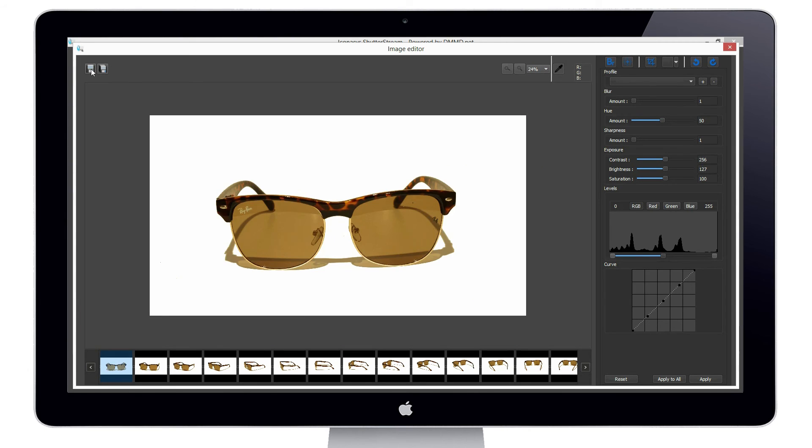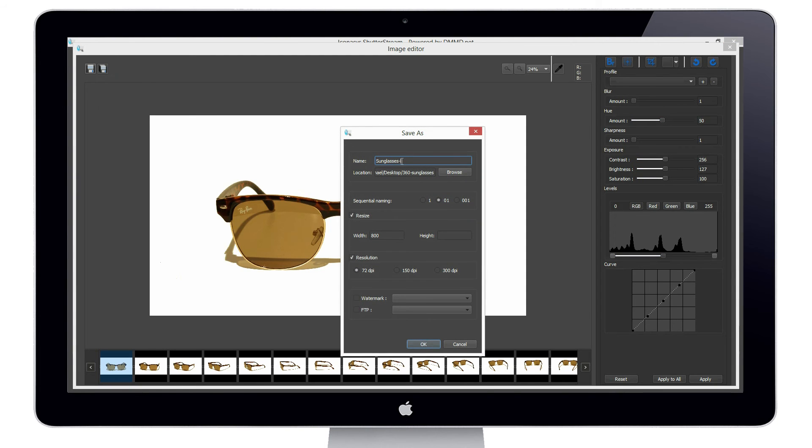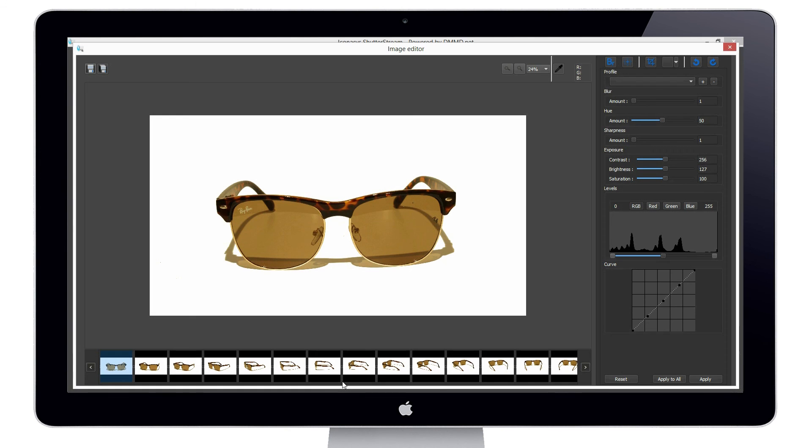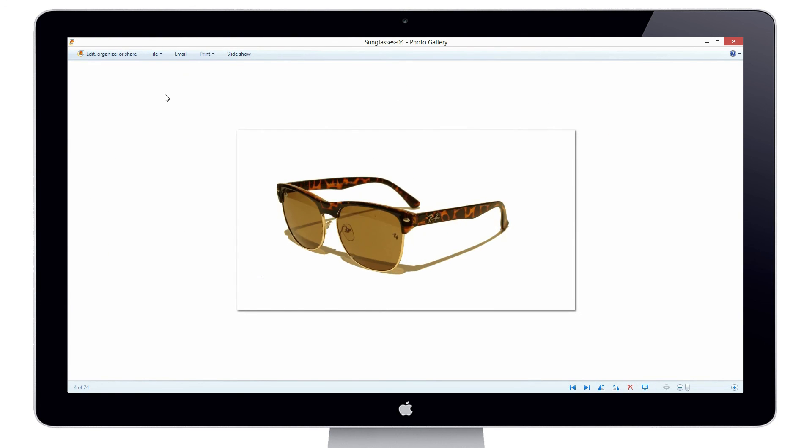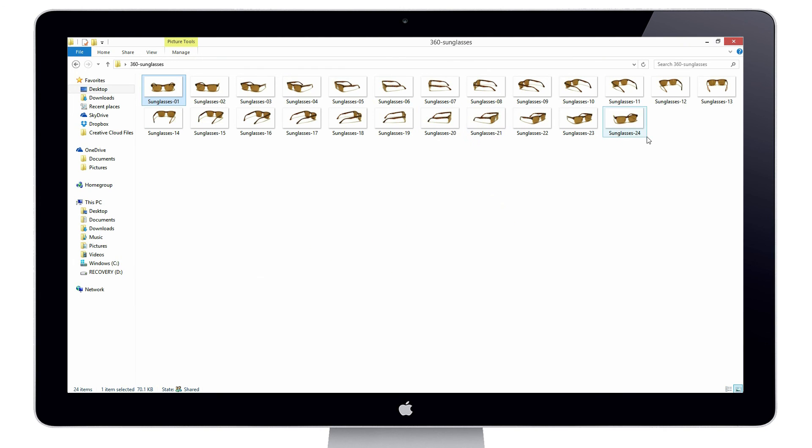Our next step is to output the set of images. I'll use the batch saving tool, rename my file, and choose my output folder. I can choose to resize if required — in this case, maybe I need all images at 800 pixels wide — and I can also choose to define a resolution of 72 DPI for web use if required. I'll hit OK, and that saves the entire set of images in a batch process, naming them sequentially. We can locate them in the folder: our set of 24 images, all resized to the specific pixel size and named sequentially.